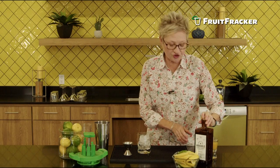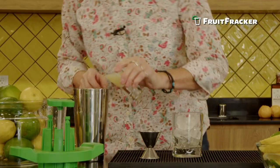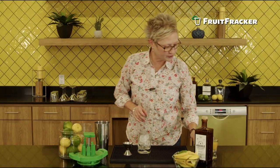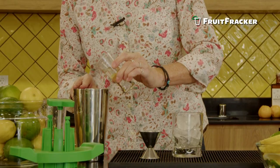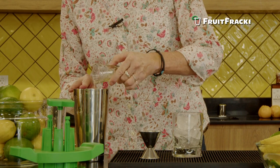I go with an ounce of fresh lemon juice — you can squeeze it or buy it, just make sure it's fresh. Half an ounce of simple syrup, or you can use agave, either way.